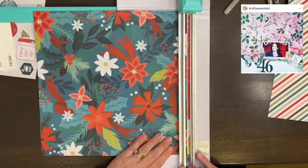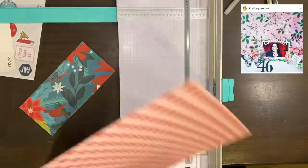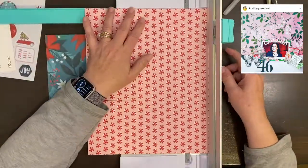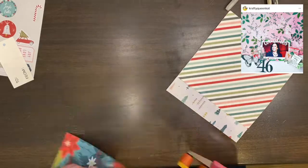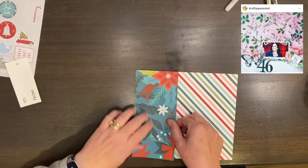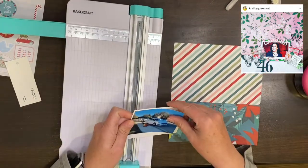I decided to work in my Christmas album which is 6x8, so I pulled out my Christmas supplies which are all kitted up into an iris bin with everything, so I can take it with me when traveling. That is why my desk looks different — I am in a dining room and it is not mine. I decided to go with the same general layout with the larger piece of paper at the top and the smaller at the bottom.